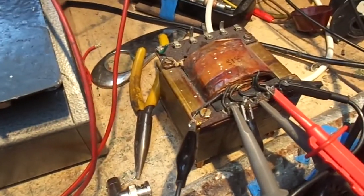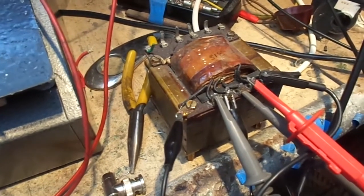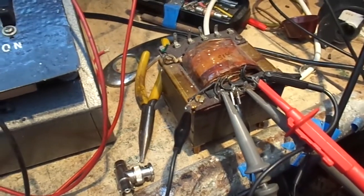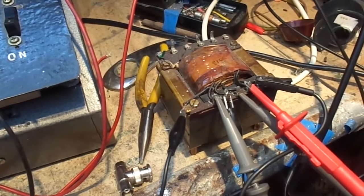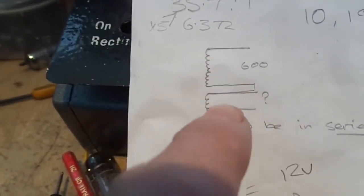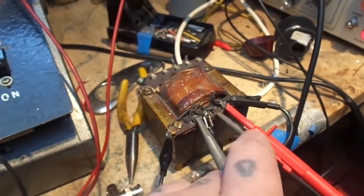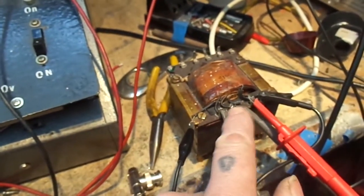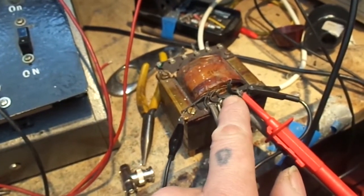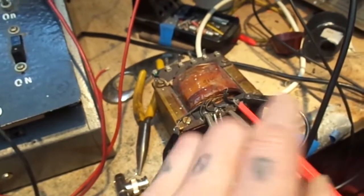Here we have an output transformer, single-ended, which as far as I know came out of a signal generator. I have two of them, so I could make a stereo amp. However, all is not well — it was made for 600 ohm operation. To identify the primary, I measured across all the windings: the one with the highest resistance has the highest number of turns, so that's our primary.